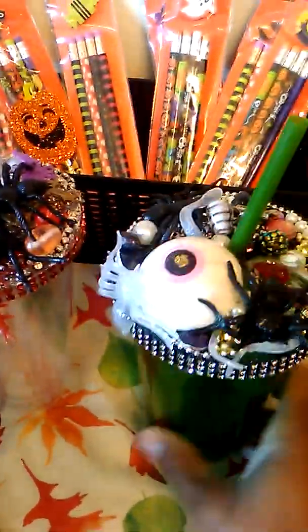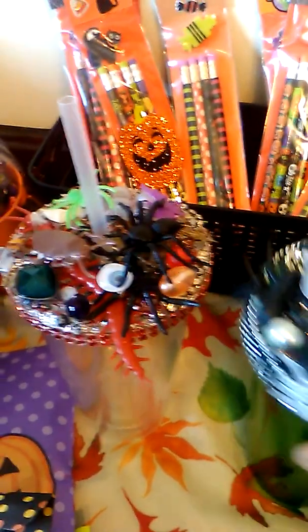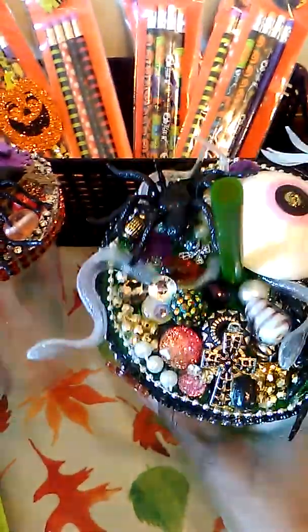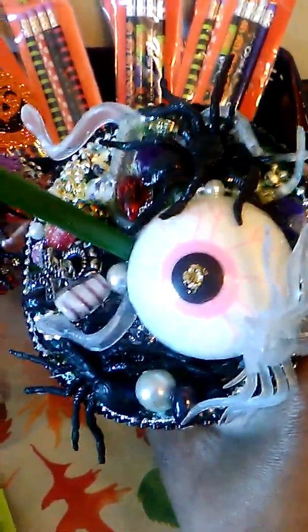Her items are super super adorable — she had all kinds of cute Halloween items on hers. I pretty much just used some things that I had picked up at Dollar Tree. I went through my junk jewelry and my beads and things and layered them on here. Like this one — it has one of the huge eyeballs on it.